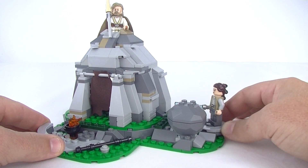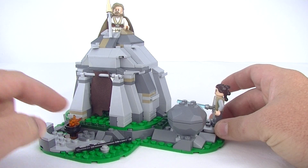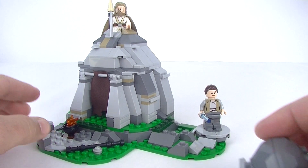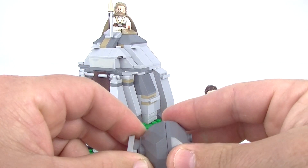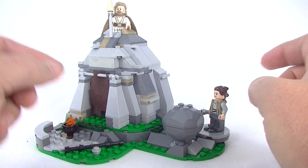And here is a play feature. You've got Rey here with her lightsaber — put a staff down here too, that'll keep it in place — and you can spin her around. There goes the rock, chop that in half. We've got a crystal inside; don't really know why that's in there, it's certainly not from the movie. And that rock goes in there like that.